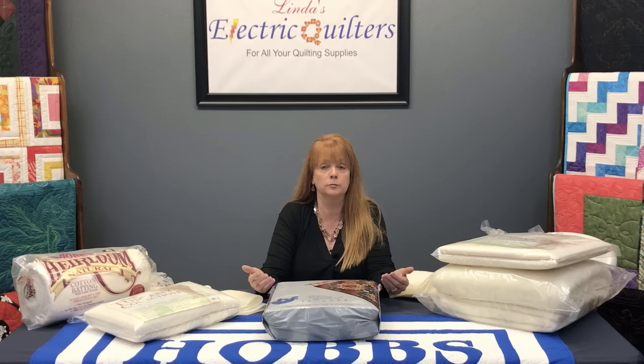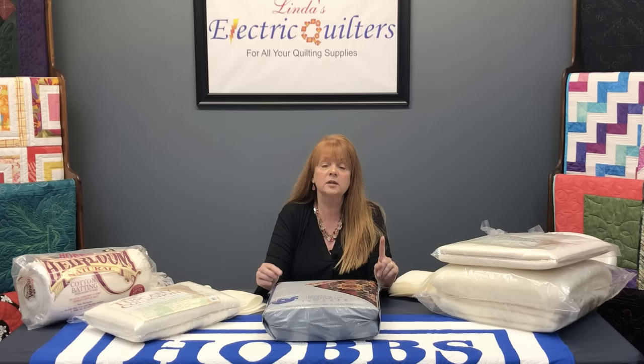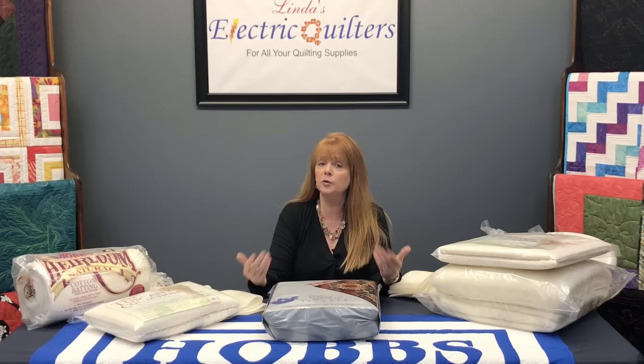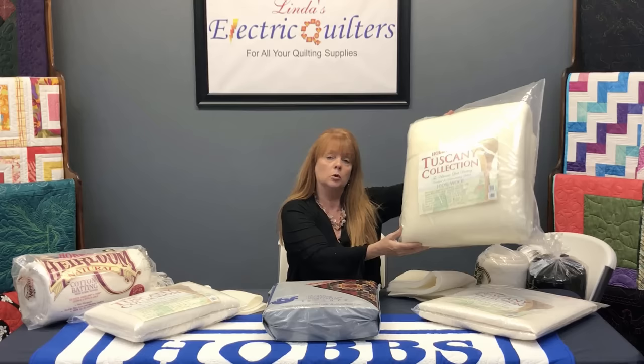The first question we'll ask is: what type of quilt or quilted project are you making? What type of project can really help you narrow down to two or three battings very quickly. For instance, if you're going to be making a show quilt, we would recommend starting with the wool — the Tuscany wool. Use this on the top of your show quilt.